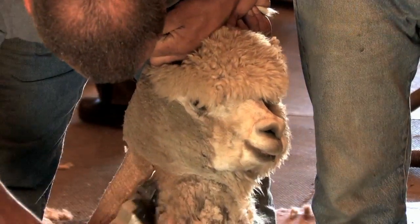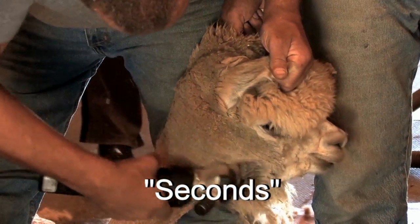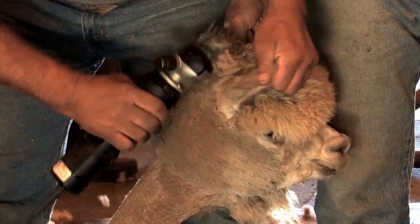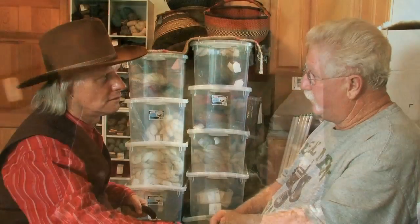Then they'll shear the neck — the neck is seconds, which goes in a different bag. What are seconds used for? They'll use it to make some yarns, and sometimes they'll make hats or different things like that, but they won't use it to make regular clothing.